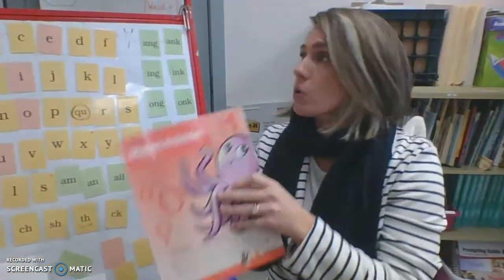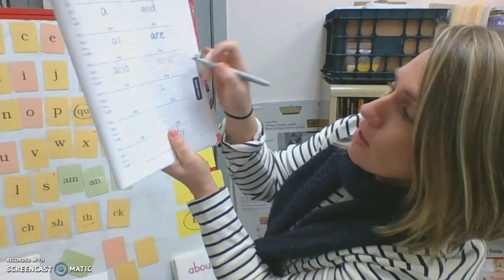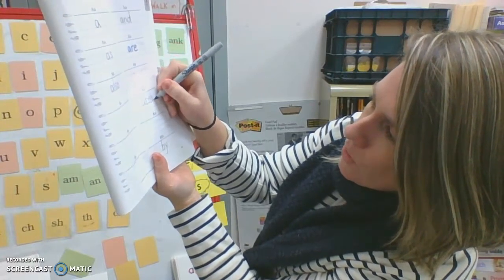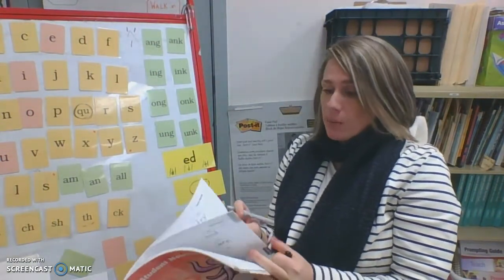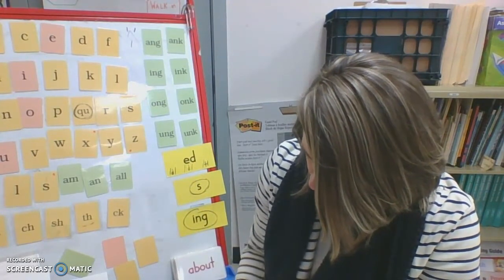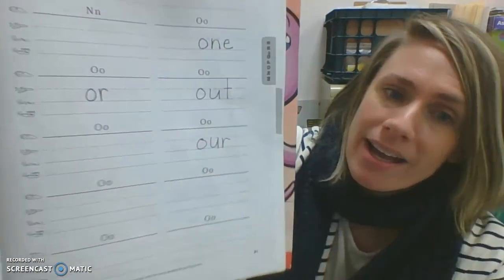The last thing we need to do today is add these trick words to our notebooks. Let's start by adding 'about' — it starts with an A. Trick words are in the very back. Find the page with A that still has space, and write: A, B, O, U, T. Remember when you do a B, we do the line first — the B needs to start up in the sky and start with the line. A-B-O-U-T. About. You should always be using these notebooks to help you look up your trick words. Now we need to go to the letter O — we have two to add: 'out' and 'our.' They both start with O-U. Add these two in and you'll be all done for today.